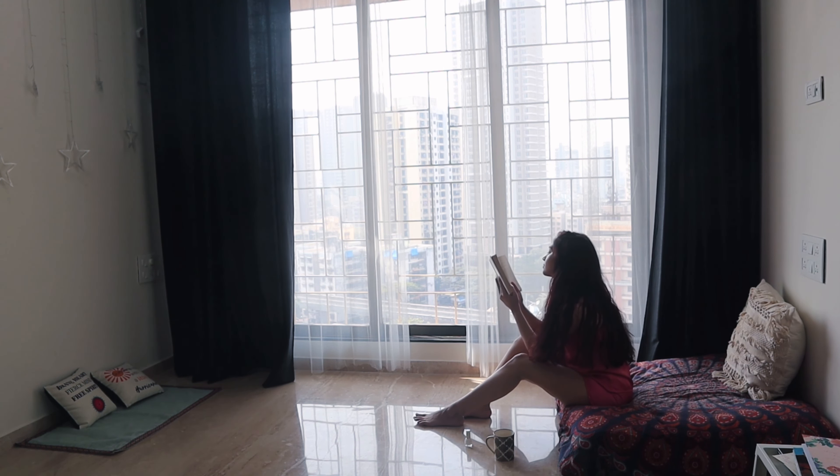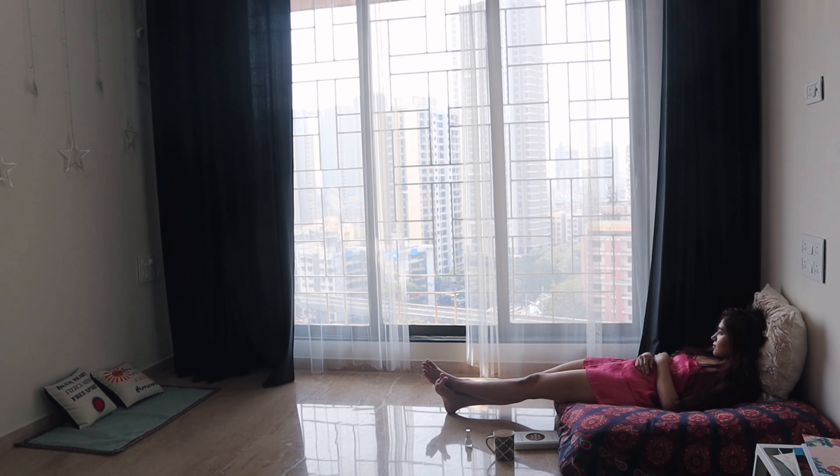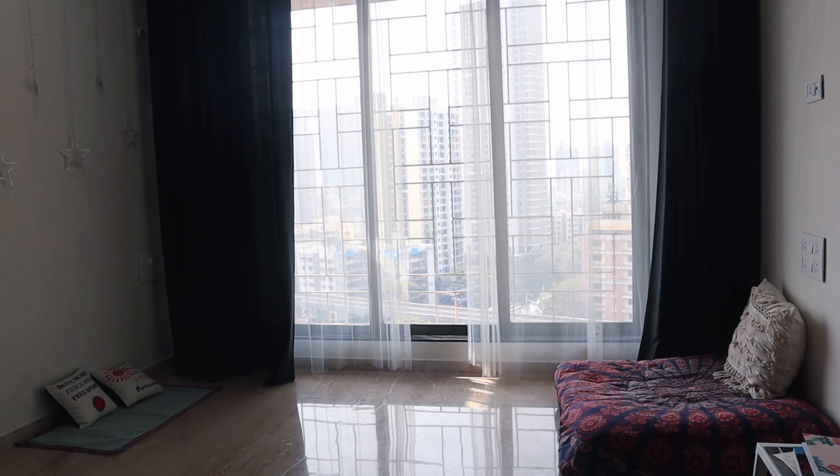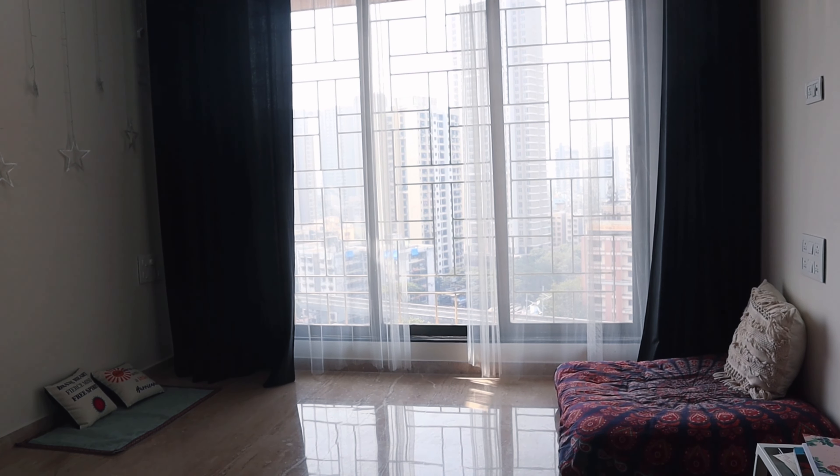I hope you guys liked this video, and if you did, don't forget to hit the like button and subscribe to my channel. Until next time, bye!